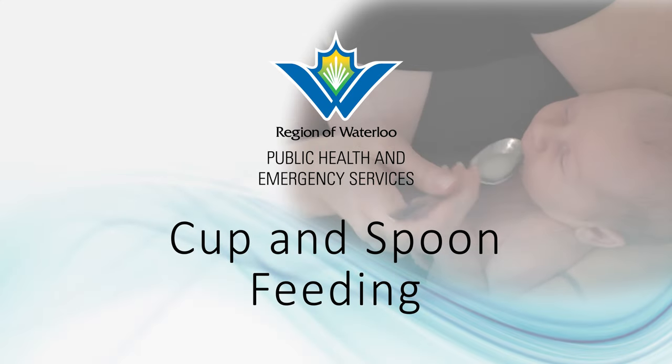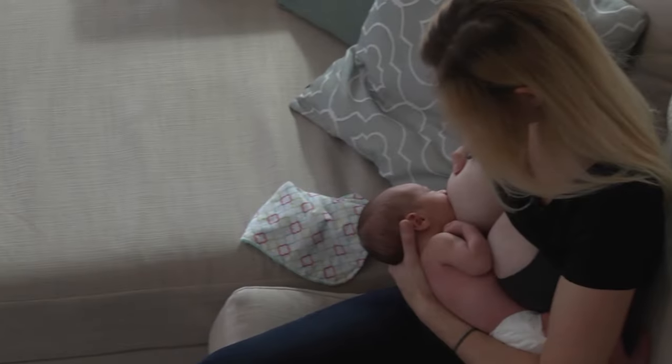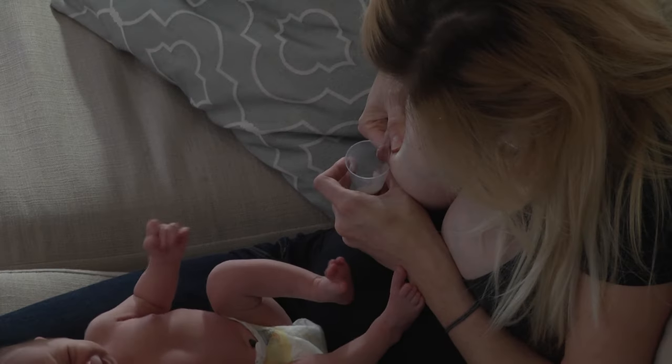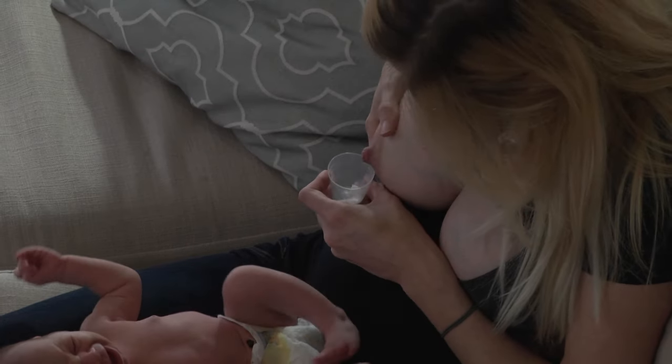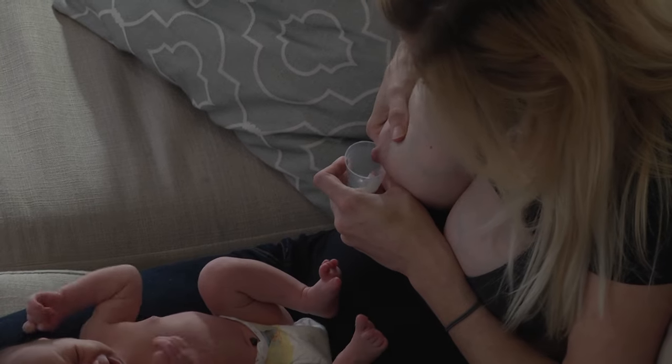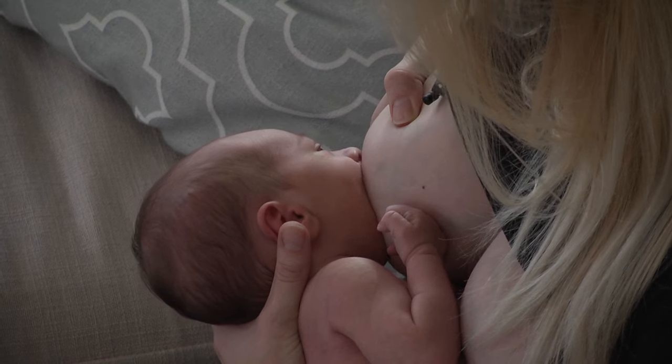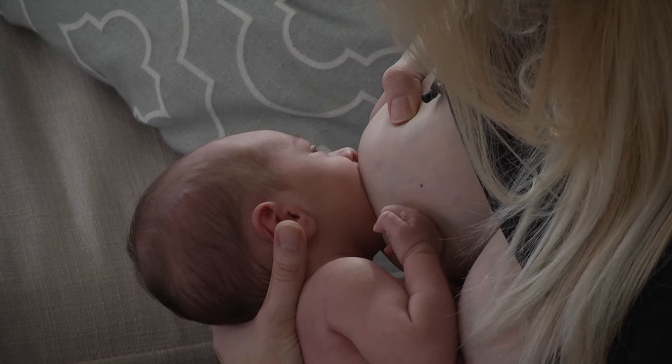Cup and spoon feeding your baby. Cup and spoon feeding is a great way to give your baby small amounts of colostrum or expressed breast milk, and it will not impact breastfeeding because your baby's tongue and mouth muscles move in a very similar way to breastfeeding.